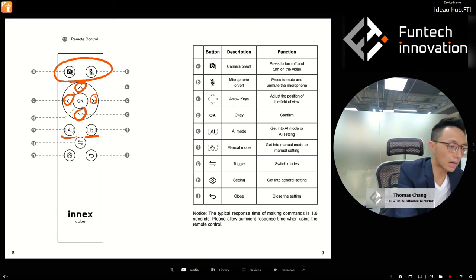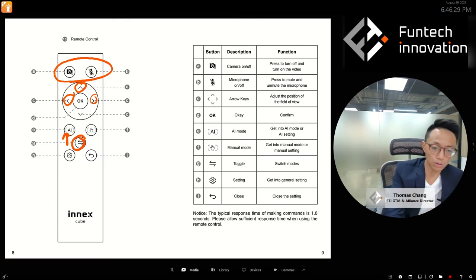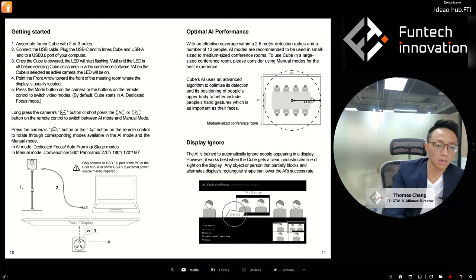There's a switch/toggle button that lets you cycle within the current mode. If you're in AI mode and press switch, you cycle within AI modes. If you're in manual mode and press switch, you cycle within manual modes. There's also a general setting for language, frequency changes, ignore zone, and close settings. That covers the remote.